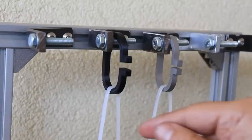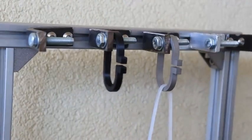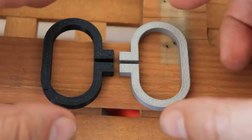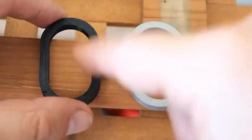Removing the load. After approximately five minutes, almost no permanent deformation on either object — just a little bit on the ABS.